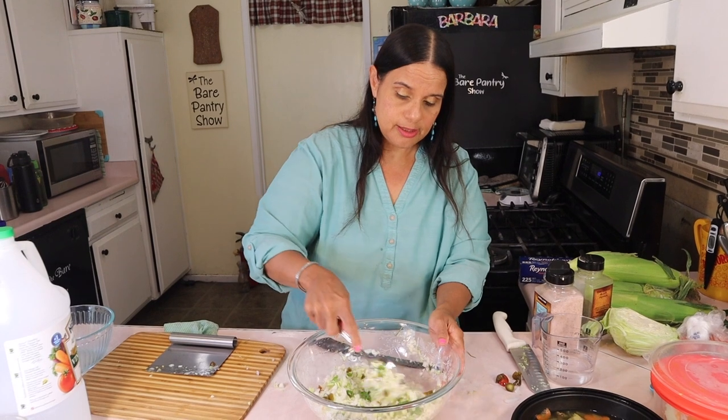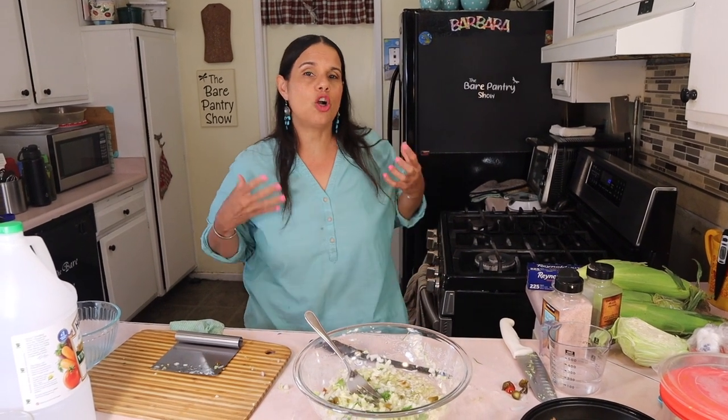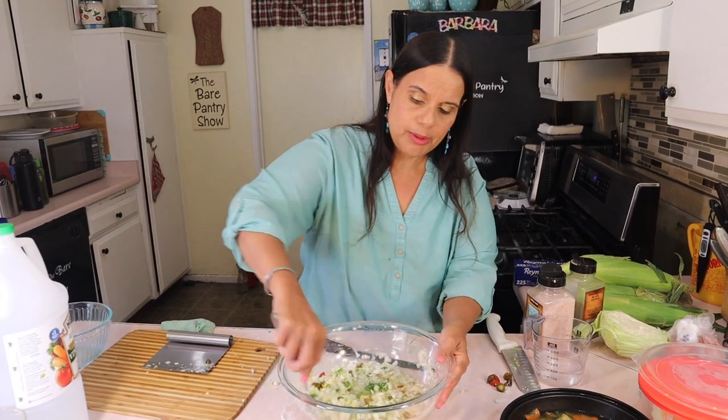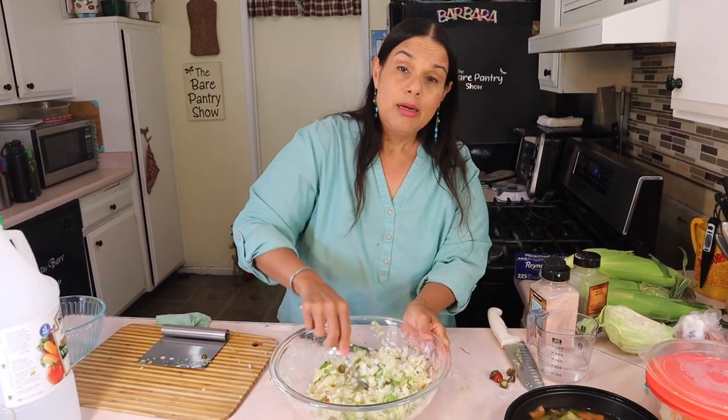The sauce for the panades is ready, and I also have the sauce for the salbutes done. Next I'm going to make the sauce for the panucho — it's like a col, the same type used in tamales but thinner. Let me move on to that.